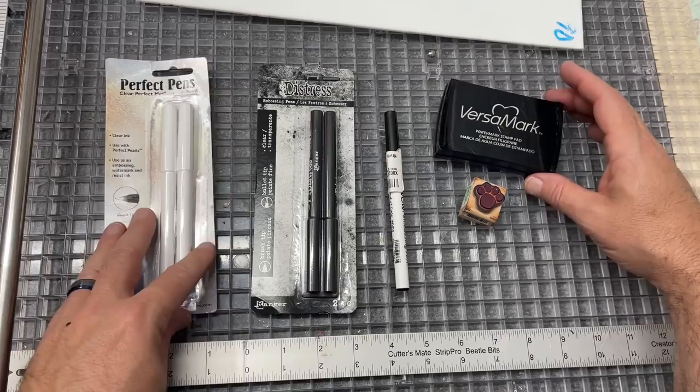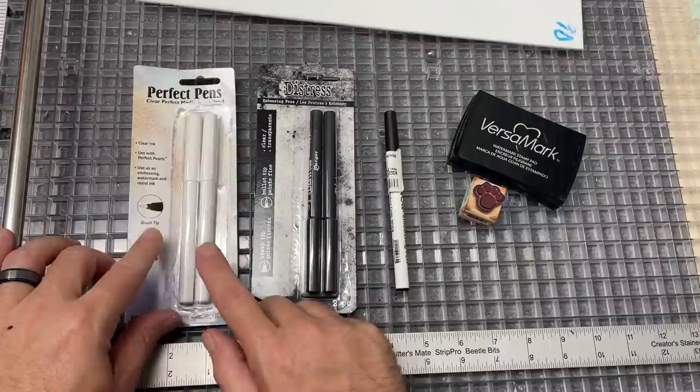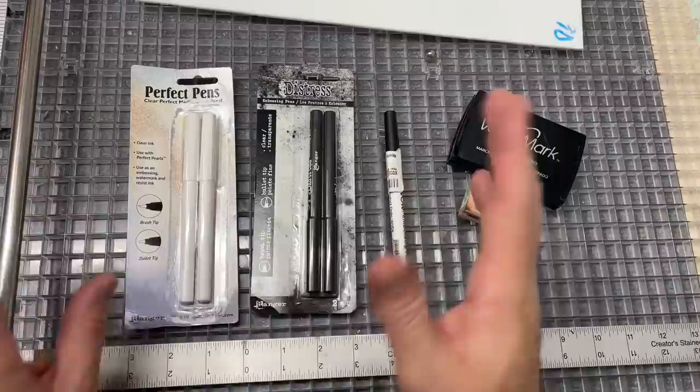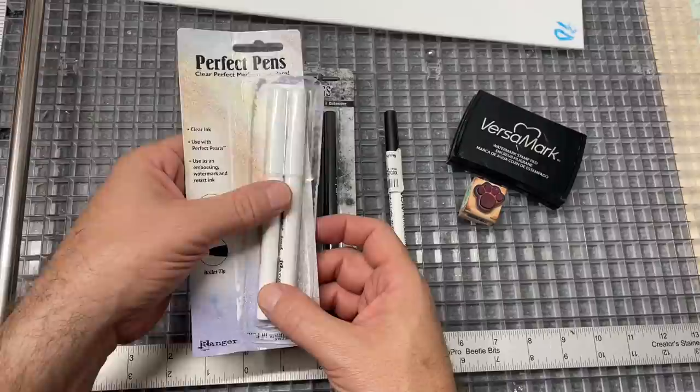I am testing these medium pens, these embossing pens, and this is a stamp pad that you may have seen others use before. Nancy Sala is the one that introduced me to this and she's got a YouTube video on it, but I saw Tabitha post a video where she used one of these pens to write on glass, then put some enamels on it and fired it - and I thought, what is that magic?